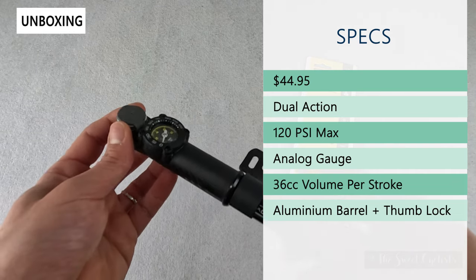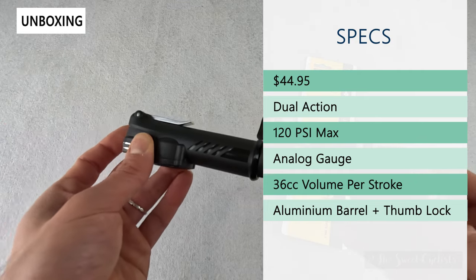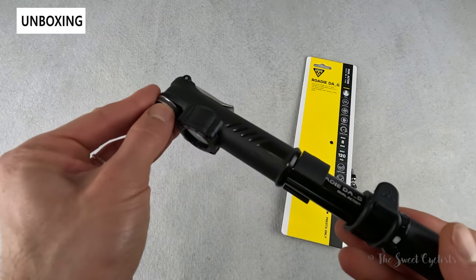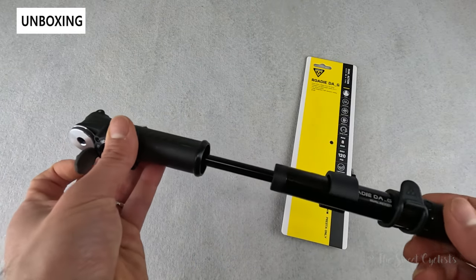This is a 120 PSI capacity pump with a 36 cc volume per stroke rating — pretty decent. It's not the most efficient pump that Topeak sells, but for the size it's quite compact and packs a punch.